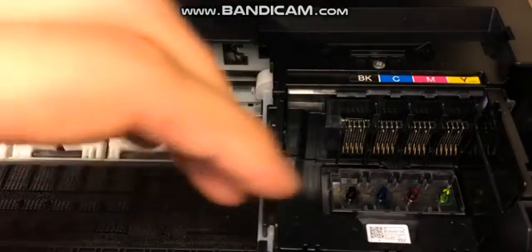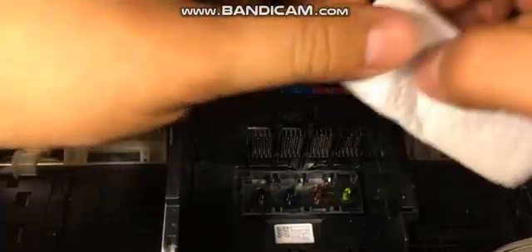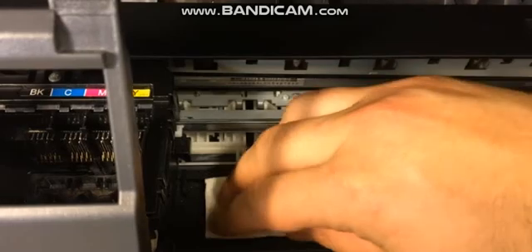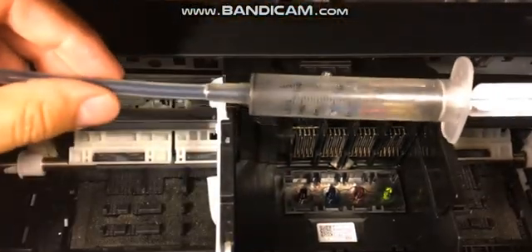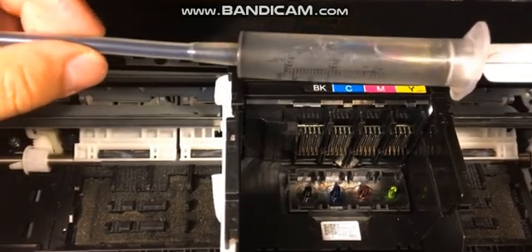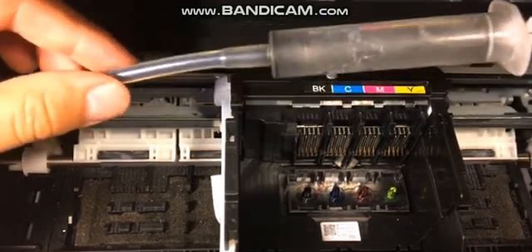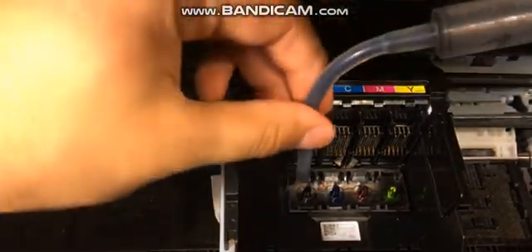Once you're here with your print head, you're going to want to grab it and move it to the side, then go ahead and shut off your printer. Next, you're going to want a paper towel — place it right down here and slide your print head right over it. After that, you're going to want a syringe. I'm also going to leave a link to a cleaning kit in the description below. It's very affordable and it's going to have enough cleaning solution for you to run a few cleaning cycles.